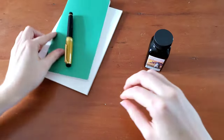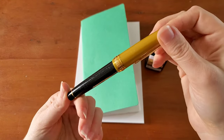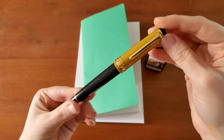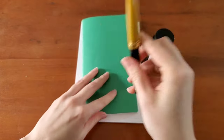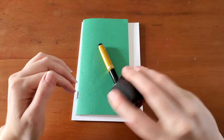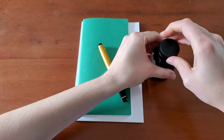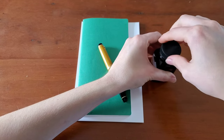I have a couple of different papers to try, and I'll be using my Sailor Pro Gear Stellar Black Hole Pen — I call this my Captain Kirk Pen. This has a zoom nib, so it should show the ink up really nicely. You should be able to get some variation from a thin to a fatter line.